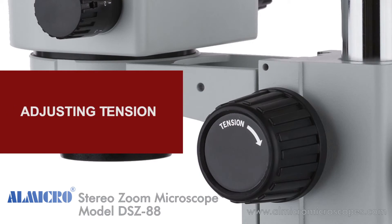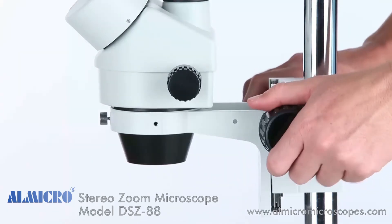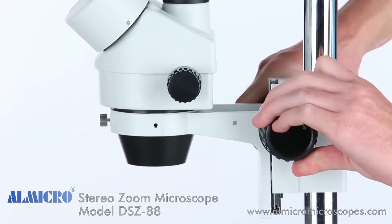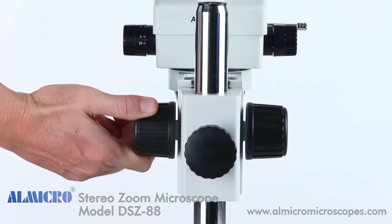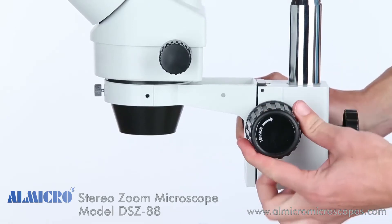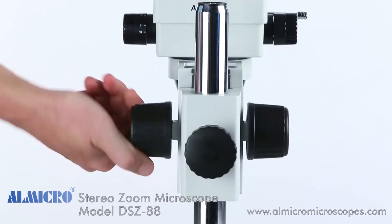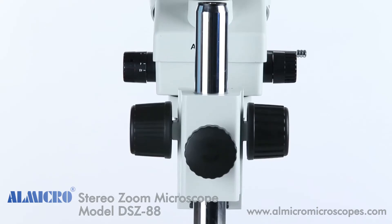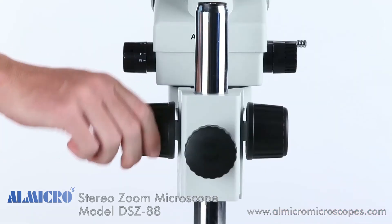To adjust the focus tension on the SM2 series stereo microscope, look for the focus adjustment knob that says 'tension.' While holding the opposite knob in place, turn the tension knob clockwise to increase the tension, or counterclockwise to decrease it. Be careful not to decrease the tension too much or the focusing rack will creep. Be sure the tension is high enough to support the head and any accessories you've added.